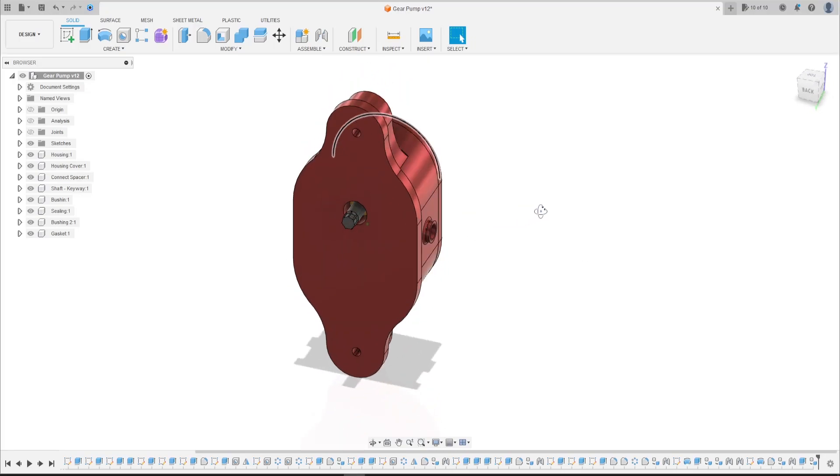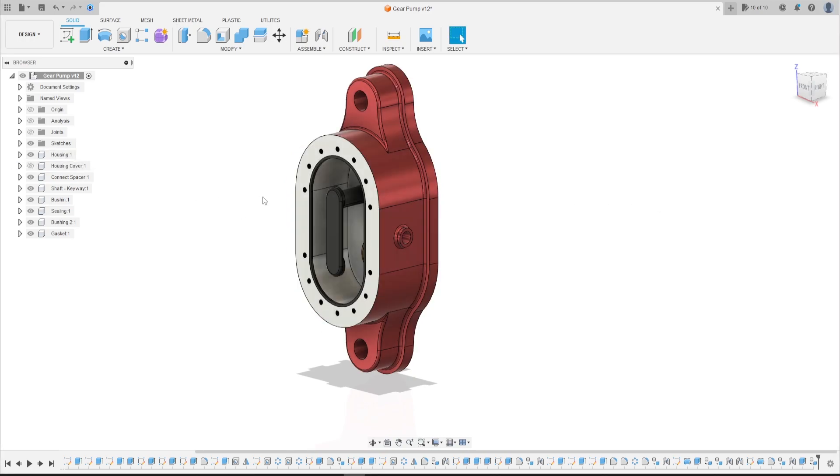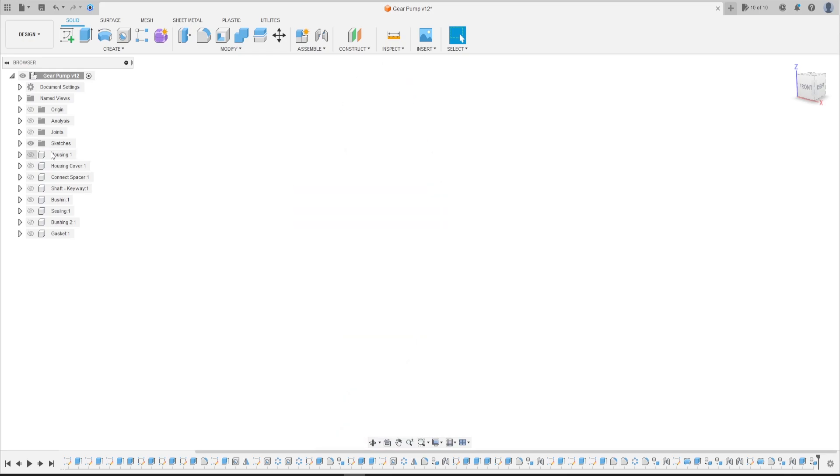Welcome back to Fusion 360 tutorial. Here we will make the gear of the pump — the two gears and the pinion. Open your Fusion and let's go.